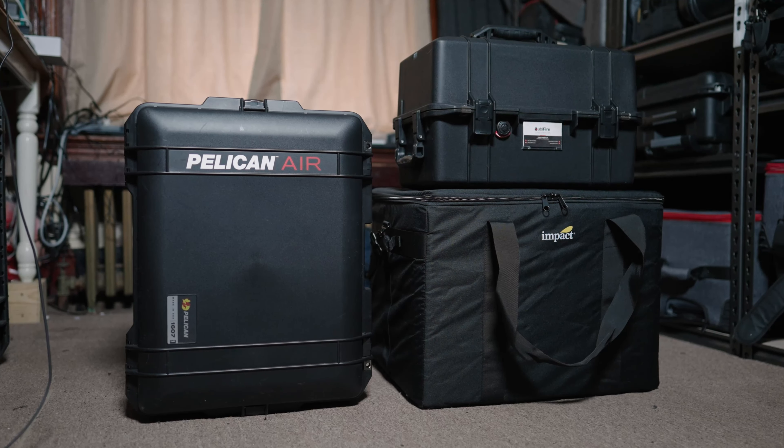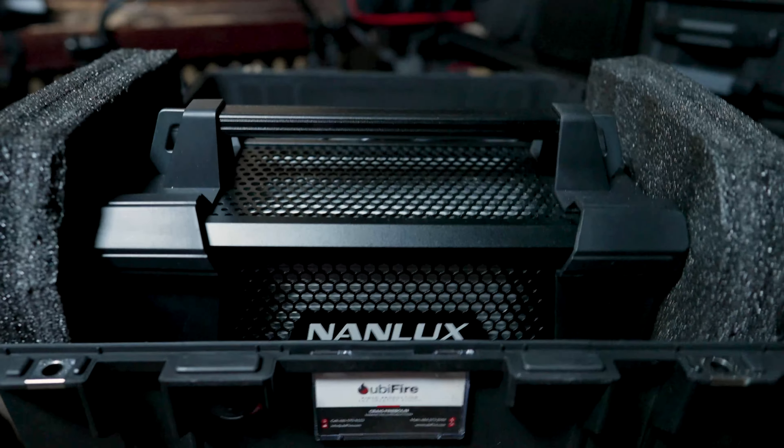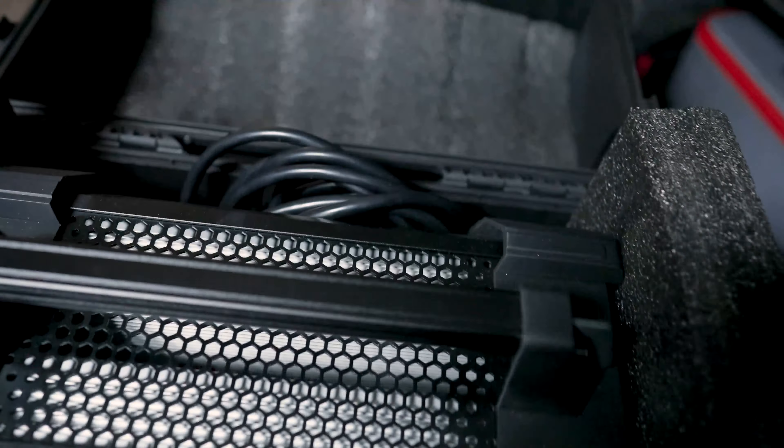Hello and welcome to UbiVids! Today I'm going to do a quick sloppy video about the Nanlux Nanlite Evoke 1200. It doesn't come with a case, and it's hard to find a solution that works for that. If you're looking for a single case to put the entire light and the Fresnel in, this video is not for you. If you're looking for something that you can Tetris in your SUV in multiple cases, then this might be what you're looking for.